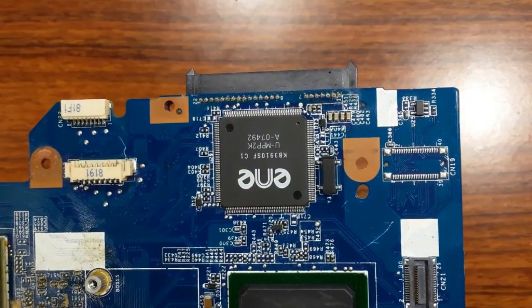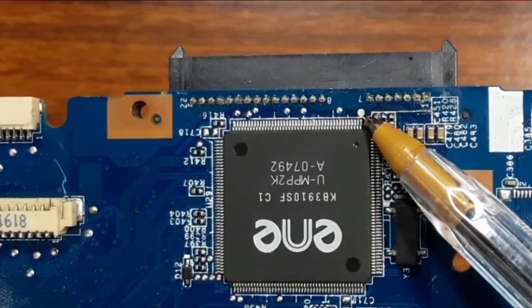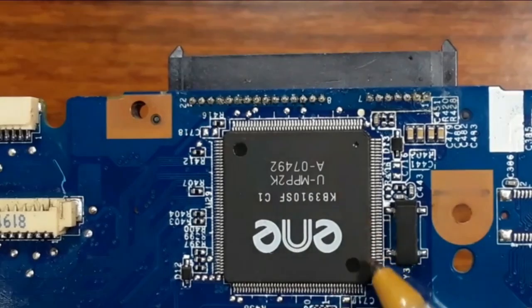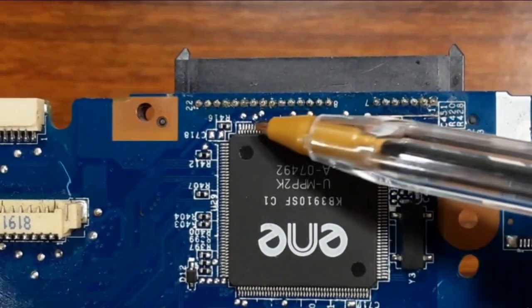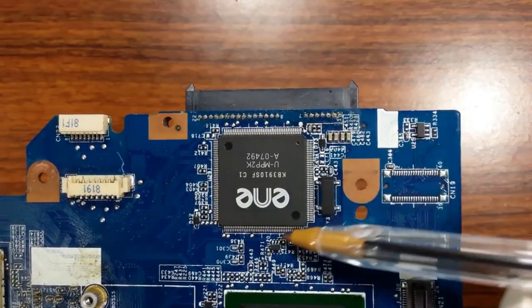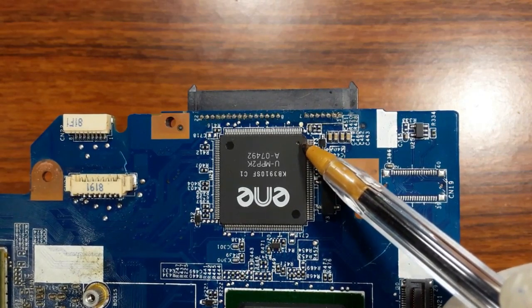Let's see this big IC over here. As you see, we have here a hole — a small hole. And here also we have a white point. But on the other sides, we don't have any point, and we don't have any hole. So this small hole means pin number one — one, two, three, four, et cetera. The reading is counterclockwise, in this direction.